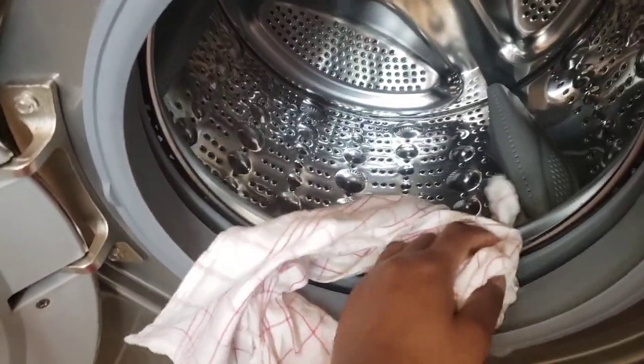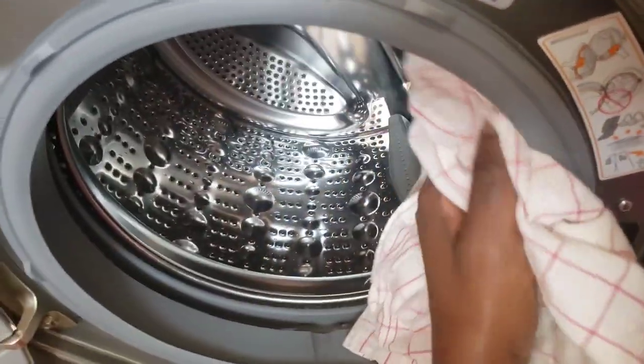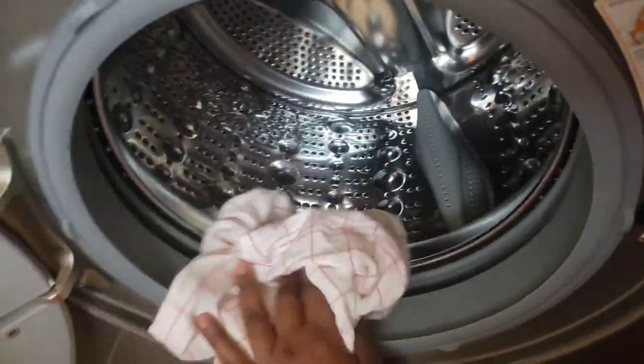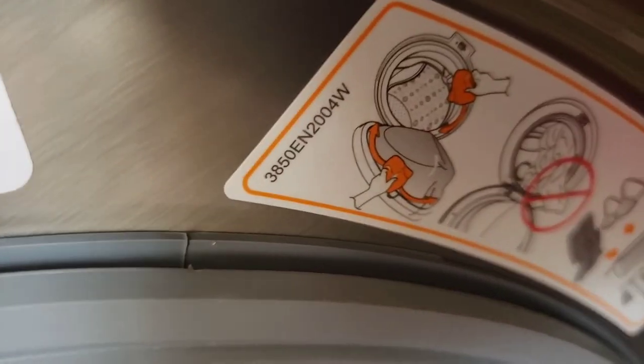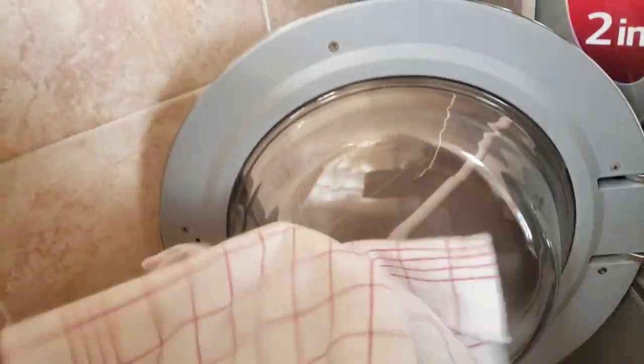Now that we're done cleaning the tub, we'll just go ahead and wipe the door with a dry cloth — and make sure you do this each and every time you're done washing your clothes. As you can see, there is a sign on the machine showing that you're supposed to wipe the door each and every time you're done washing.